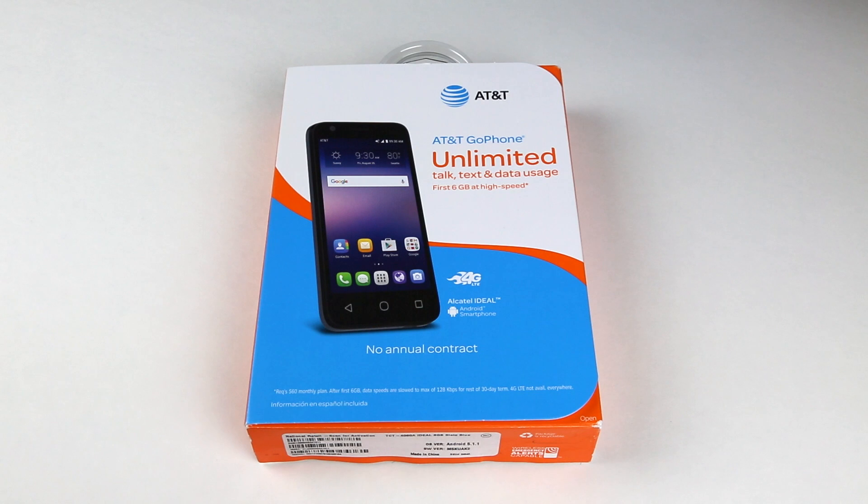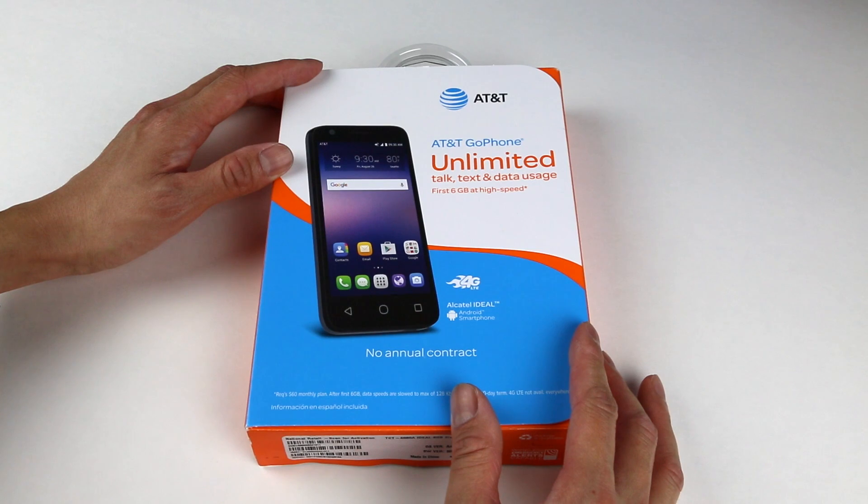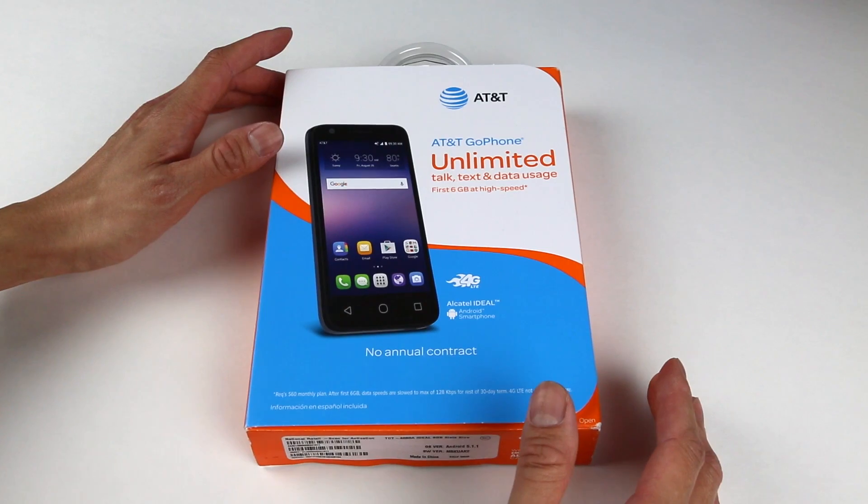Hello, welcome to OCD Review. Today we have the AT&T Alcatel IDEAL from AT&T GoPhone. I picked this up from my local Best Buy for $20.99, which was on sale. The phone is originally priced at $29.99. I thought that was a pretty good deal — and I heard it went for as low as $10.99 or even $9.99 on a Black Friday sale. So let's crack it open and see how good a $20 smartphone can be.